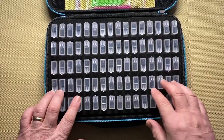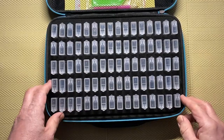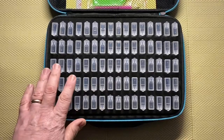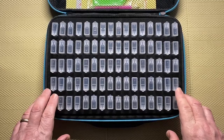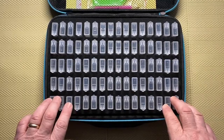The other thing is that this new case holds 80 boxes, whereas the old ones hold 64. I had one diamond painting with 90 colors, so I'll still use the old boxes for paintings with very high color counts. But for the vast majority of diamond paintings, 80 boxes should be plenty - most diamond paintings seem to have between 30 and 40, maybe up to about 50 colors, which still leaves you 30 extras.